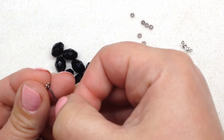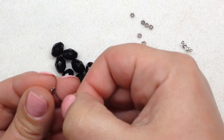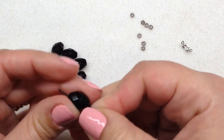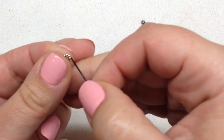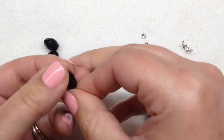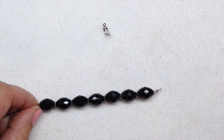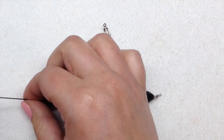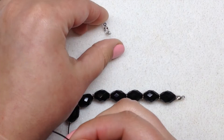I have some spacers and some chunky Czech glass beads, and I'm just alternating those and stringing them all the way down. And there we have it — the beaded portion is all done and we're ready to slip on our other knot cover.